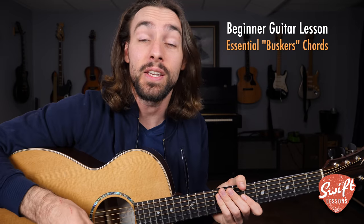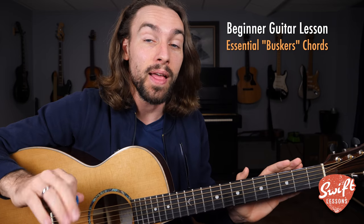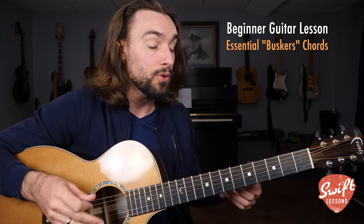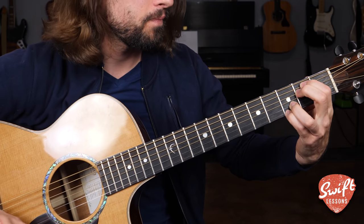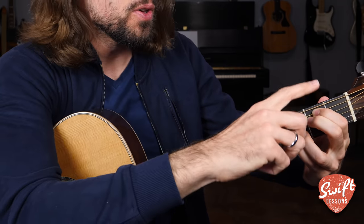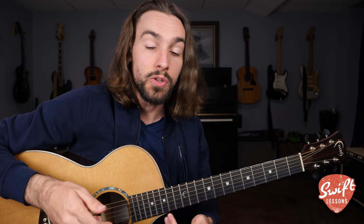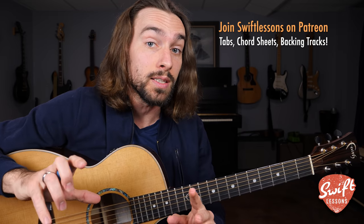Hello friends and welcome back to Swift Lessons for another beginner-friendly rhythm guitar tutorial. In today's session I'm going to be breaking down how to play busker style chord shapes. These are super beginner-friendly chords that allow you to play through various chord progressions while only having to move your first and second fingers. This technique combined with a capo can allow you to simplify your favorite songs, fast track your entry into live performance and group jam sessions.